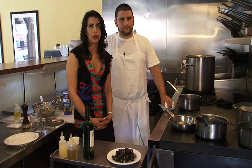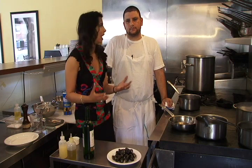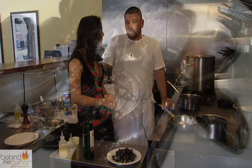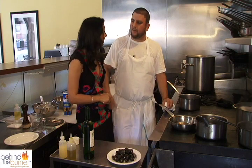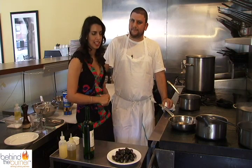I'm here with chef owner David Katz. David, I love mussels — what are you doing to them? We are going to sauté mussels. We serve them on a cast iron skillet and they hit the table sizzling. I like the sizzle. Let's get started.